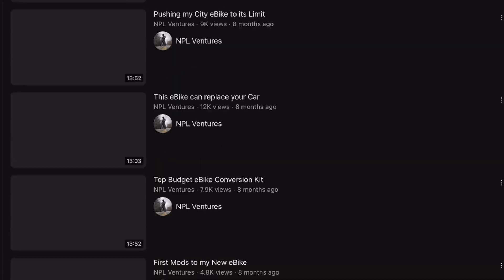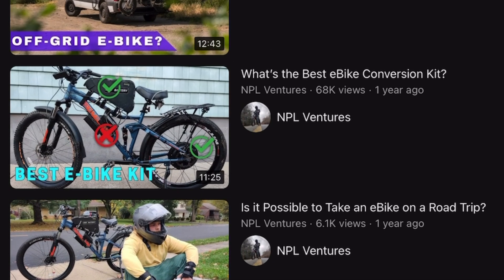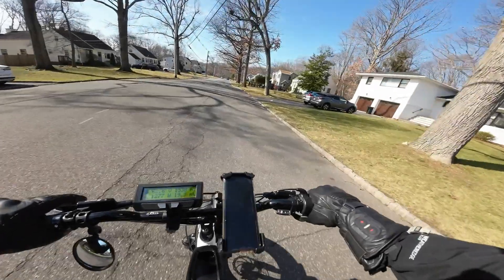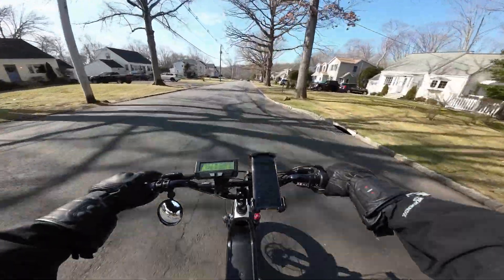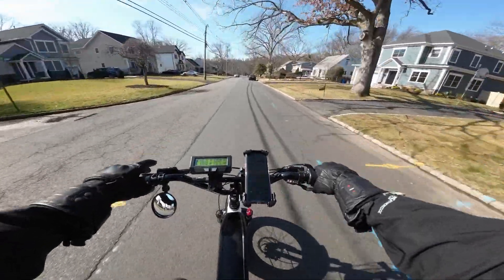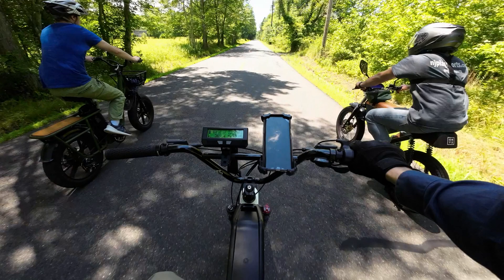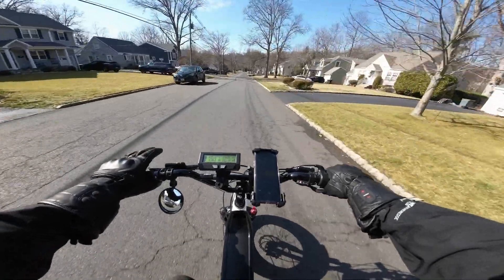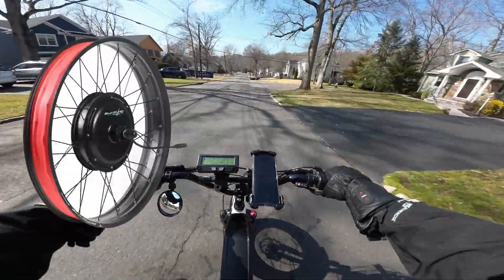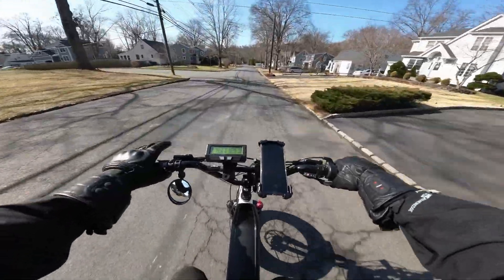Welcome back to the channel. One of the first videos I ever published, well over one year ago, was on the best e-bike conversion kits, and I think we're well overdue for an update on this topic. So let's hop on the bike. Let me begin by giving you guys my credentials. E-bike rider for almost two years now. I've built two custom bikes, ridden many more, and I've used all the motor types out there: direct drive hub motor, geared hub motor, and mid drive motors. I have experience with it all.